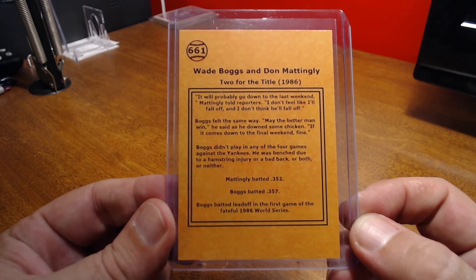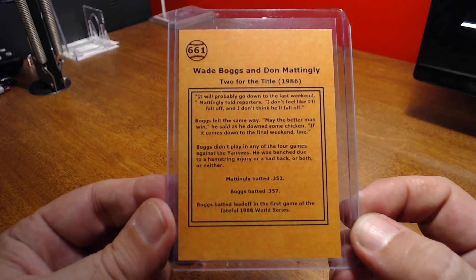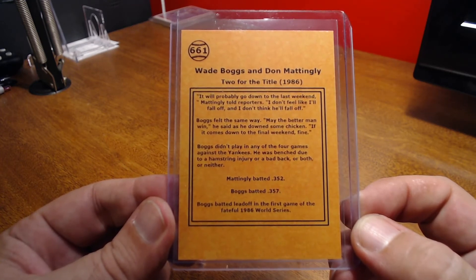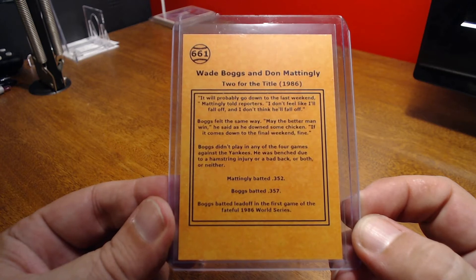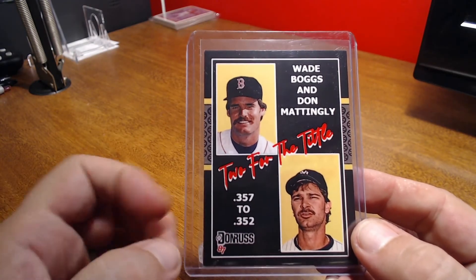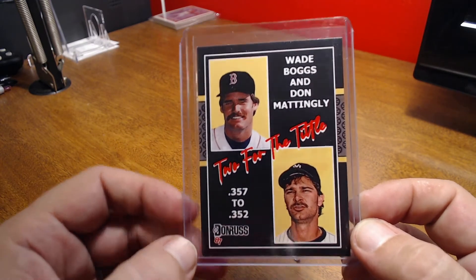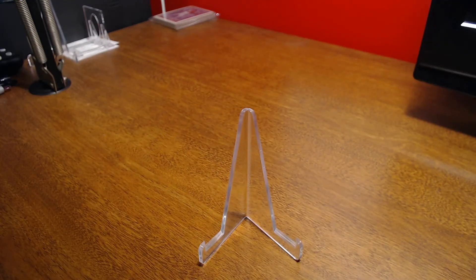Boggs won the batting title .357 to .352. It talks about how near the end, Mattingly told reporters 'I don't feel like I'll fall off, and I don't think he'll fall off.' Mattingly batted .352 for the year — very impressive — but of course Boggs was slightly higher at .357. Boggs batted leadoff in the first game of the fateful 1986 World Series. So it's the 87 Donruss design, but it was for the batting title in 86. Neat little art card to pick up — it was only a few bucks. There you have it for the Wade Boggs cards.